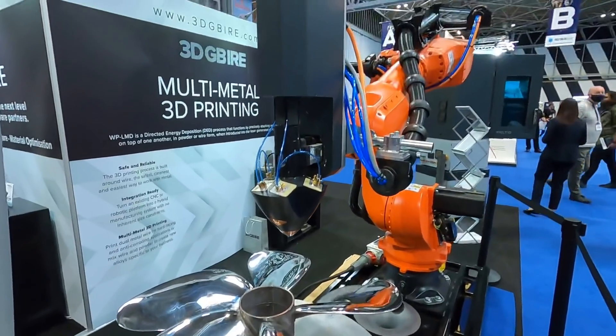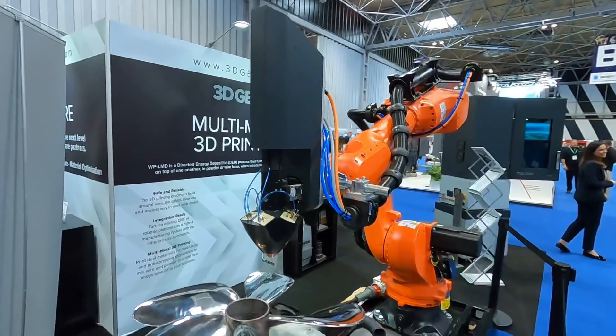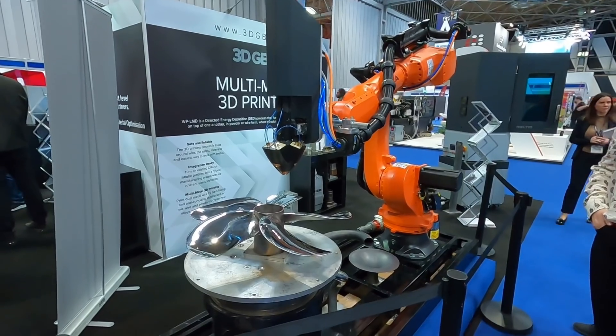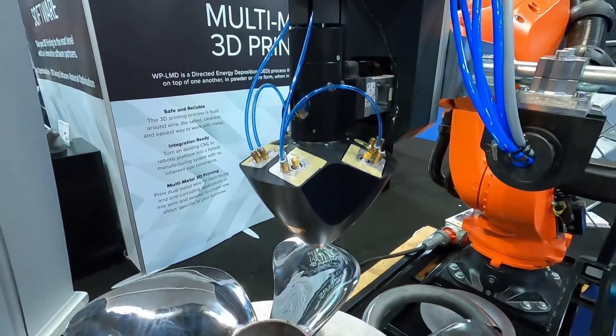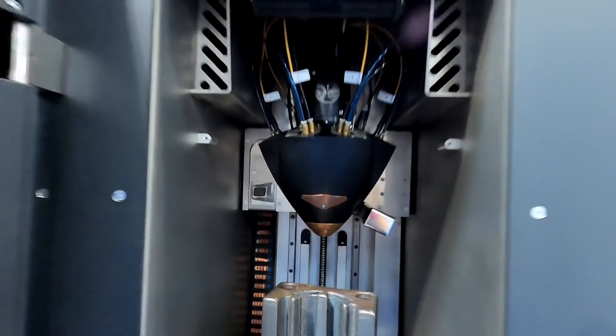This is a multi-metal printhead that uses wire filament and lasers to print large metal parts, which are then post-processed and finished using more traditional machining techniques. The printhead can be attached to most CNC machines, such as this KUKA arm, or built into a printer, such as this one.